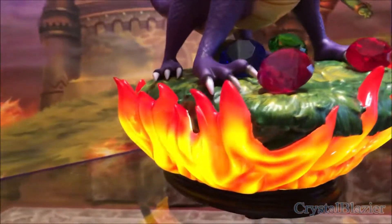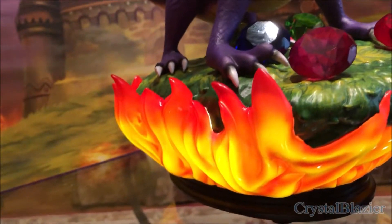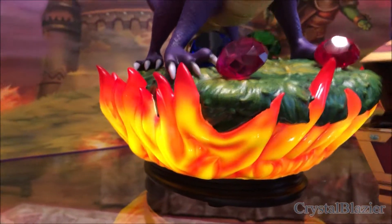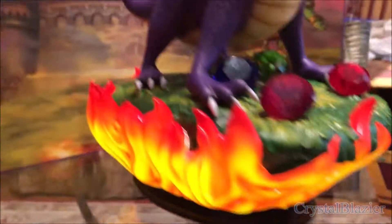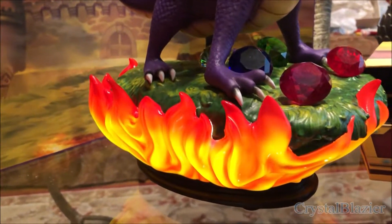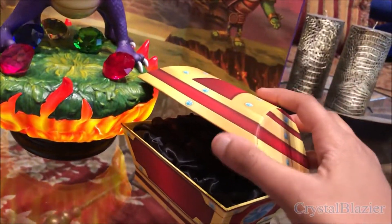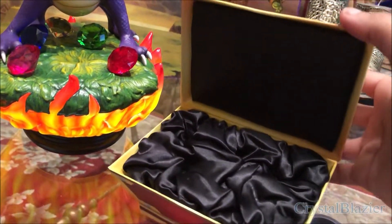The LED lights and LED batteries, which light up the flames and make it look like it's flaring up — as you can see. And the Spyro 1 chest, where you can store your gems nice and comfy.